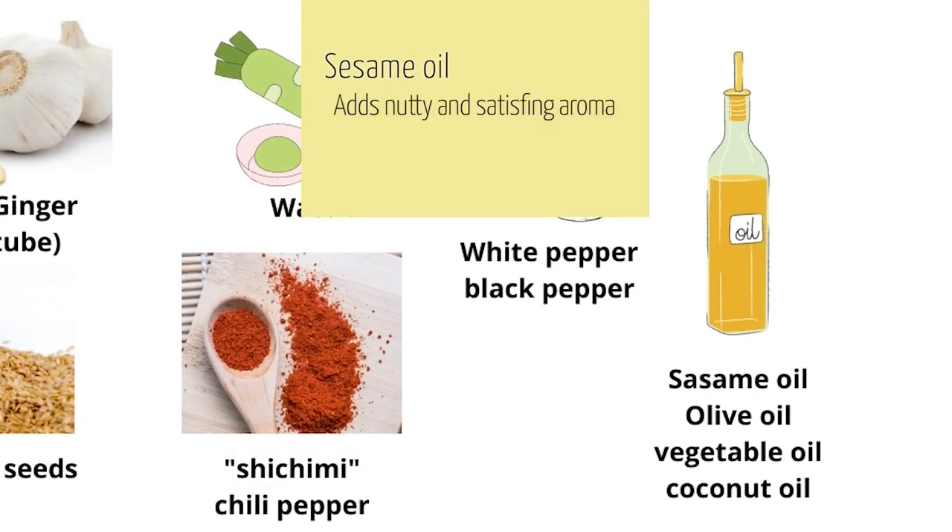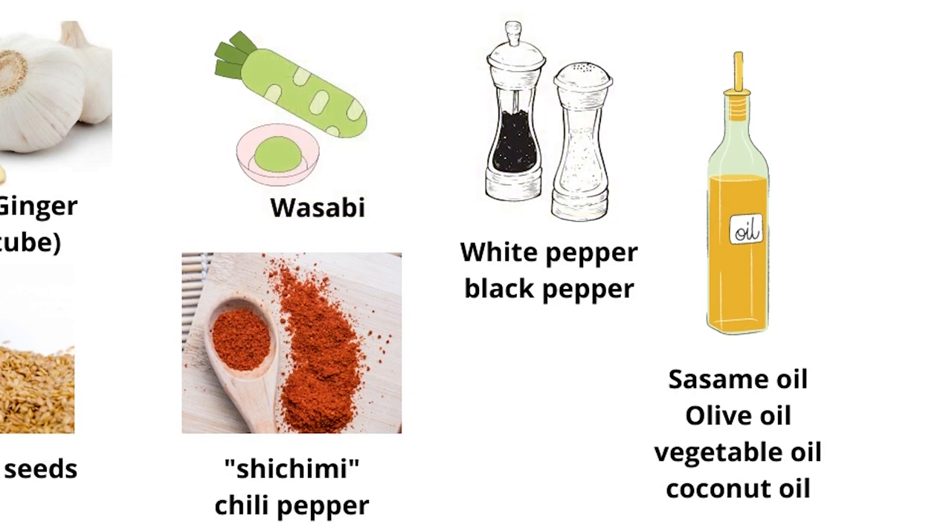Sesame oil is often used in Korean dishes, but in Japanese cooking we use it too. It adds a very nutty and satisfying aroma.